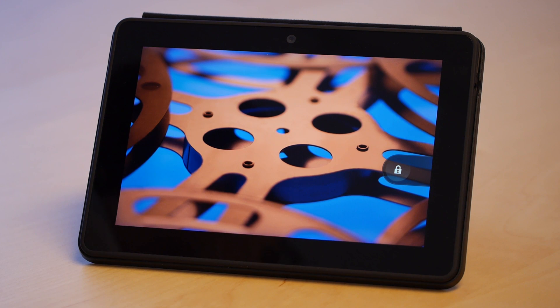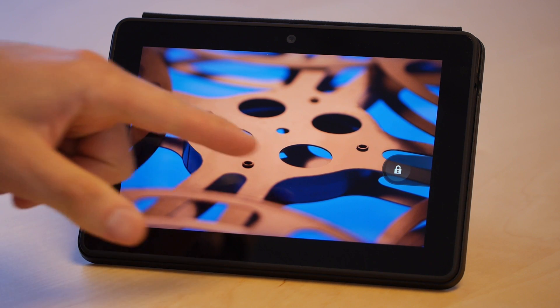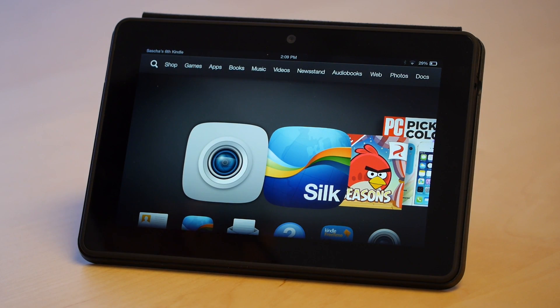Hey everyone, this is Sal Congeloso from Geek.com. I'm here with the new Kindle Fire HDX. This is the brand new Kindle Fire — Amazon's newest, latest, and hottest tablet. We got it here in-house. I just want to do a quick look at it. Something we've already written up, something we'll probably be reviewing before too long. We'll just take an initial look at the hardware and a little bit of the operating system.